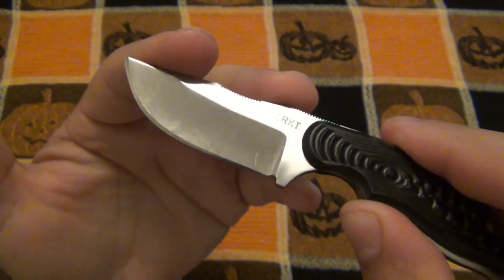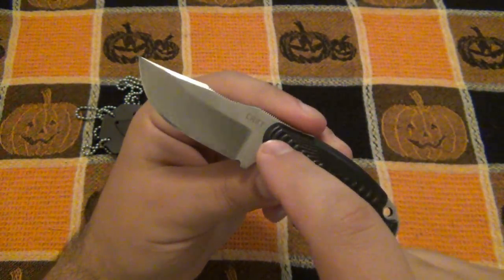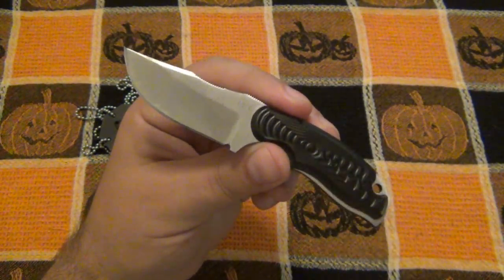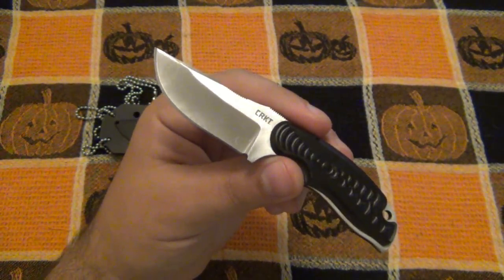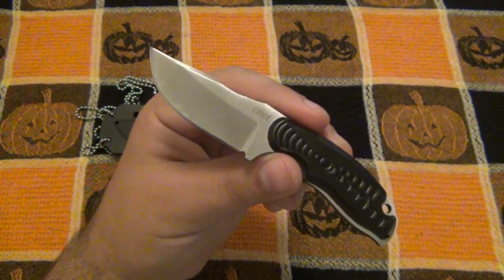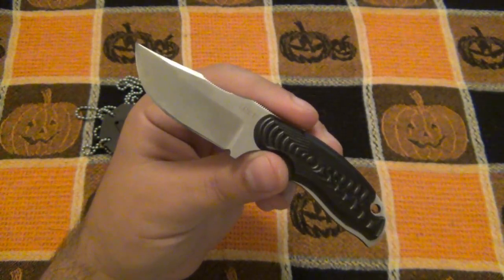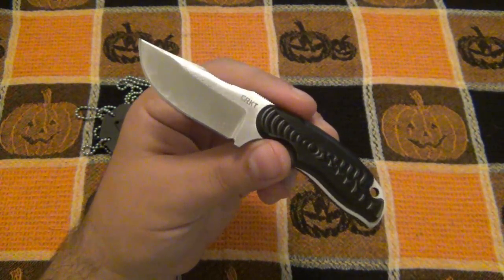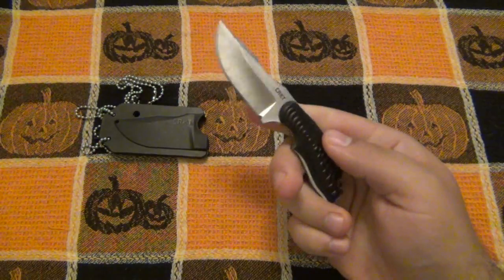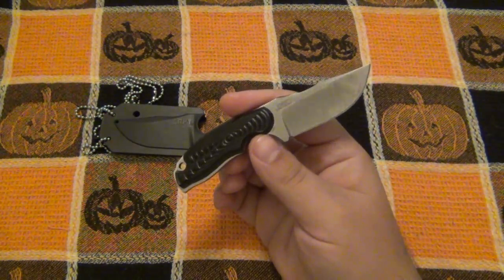This knife comes in two different patterns - this one here is the bowie style, and it also comes in a drop point. What I found extremely interesting is that the bowie style is more expensive. These sell for about 30 bucks pretty much across the board, whereas the drop point I've seen as cheap as 15 to 20 dollars, about 18 bucks on average. That's a $10-plus difference, and I don't know why.